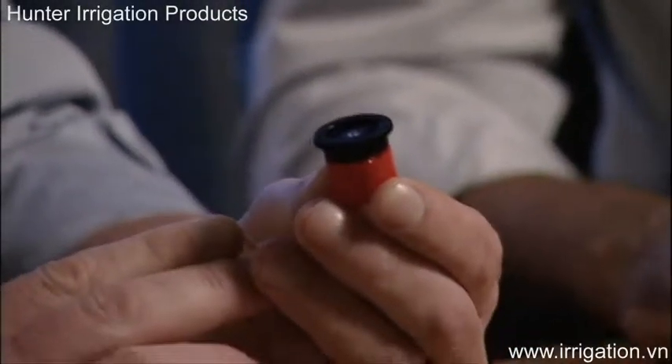The new adjustable arc nozzles are very simple to inventory because they're color-coded by radius. With adjustability from zero to 360 degrees, you only need one nozzle for a given radius. Now that we've got different colors for the different radii, it simply comes down to understanding if you've got the proper amount of 8s, 10s, 12s, 15s, and 17s. That's all you need to worry about when inventorying the nozzles.